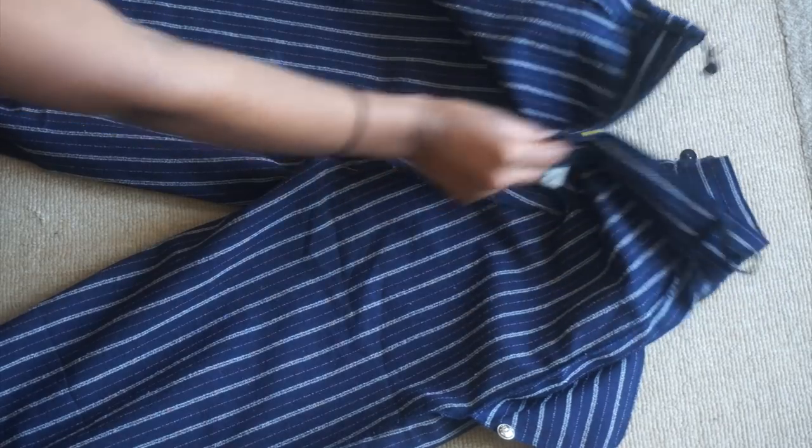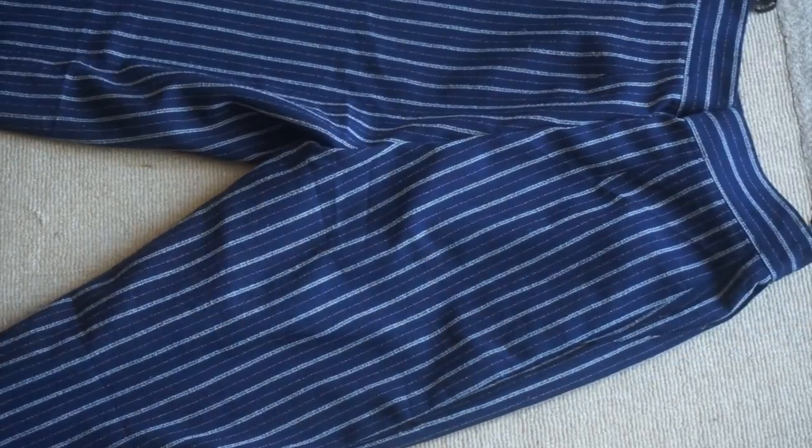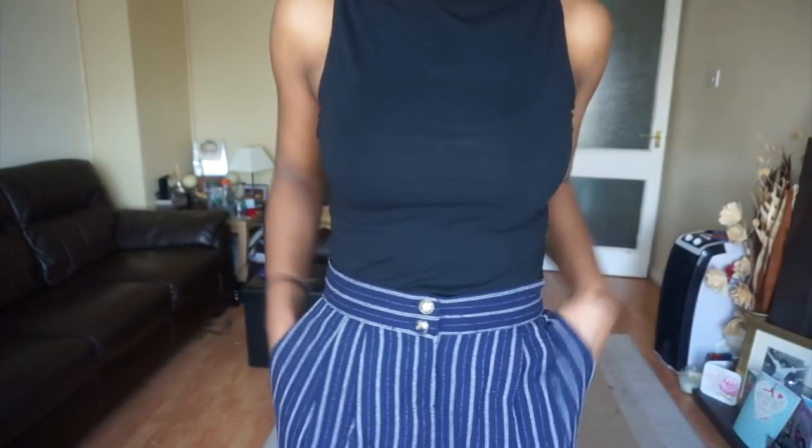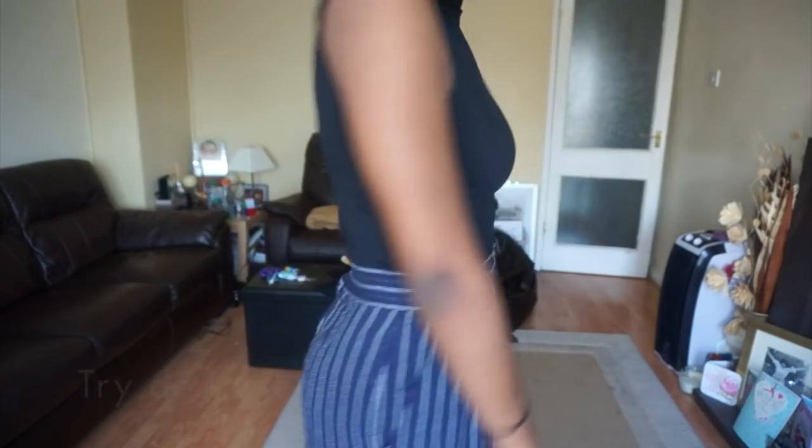If you do have trousers with a pattern, be sure to check that the patterns line up before you start sewing. Before I start sewing I like to try them on just to make sure they fit and there are no mistakes.